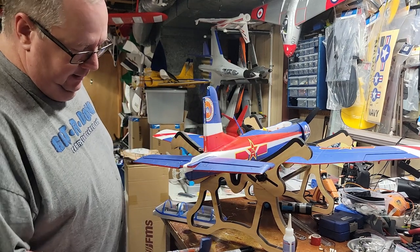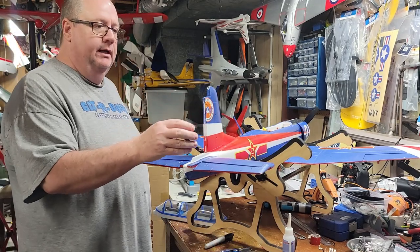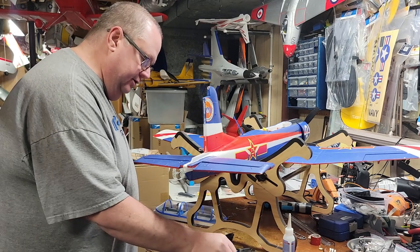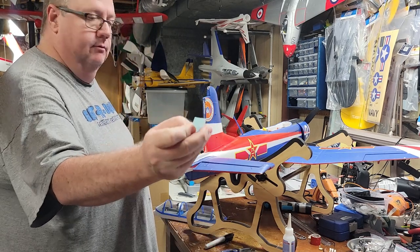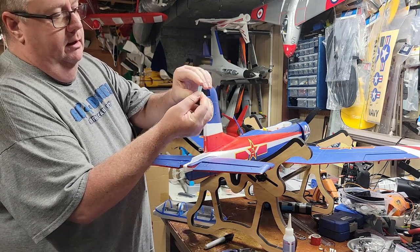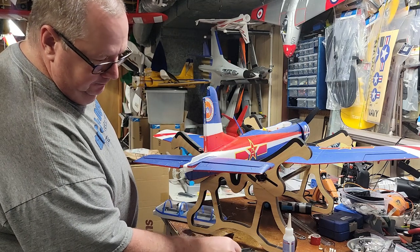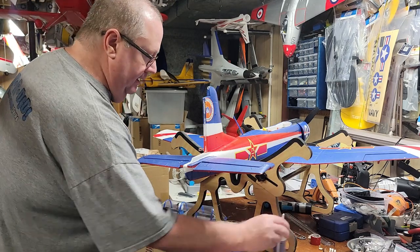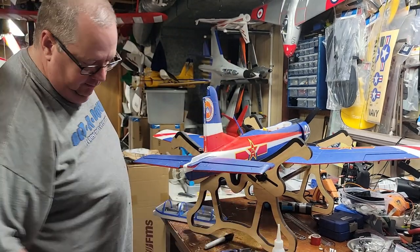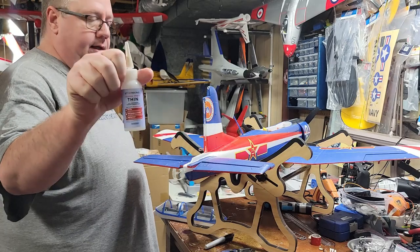What I like to do with foam is use CA hinges. If this was a larger foam plane with more stress, or a 3D or aerobatic plane, I'd probably use mechanical hinges. But CA hinges are made with a very thick paper that is very strong and allows the CA to wick through it. The thin CA I like to use is this brand right here - Star Bond. I get it off Amazon for about 12 to 14 dollars, and that's enough to do several planes.